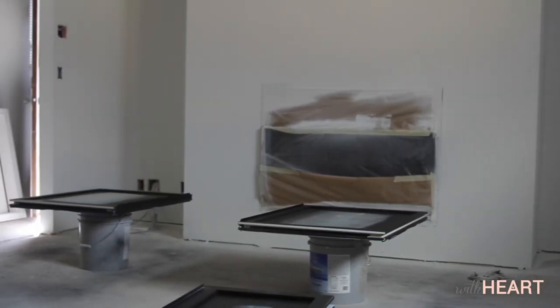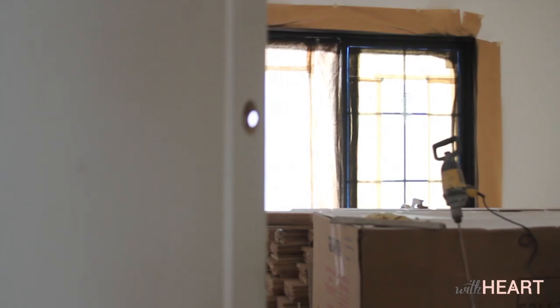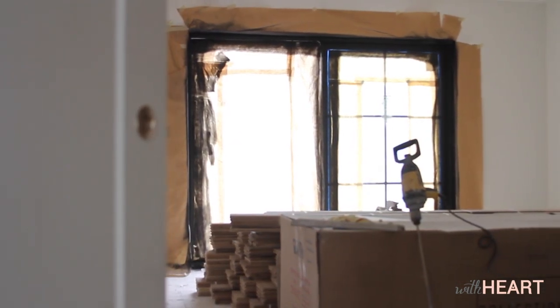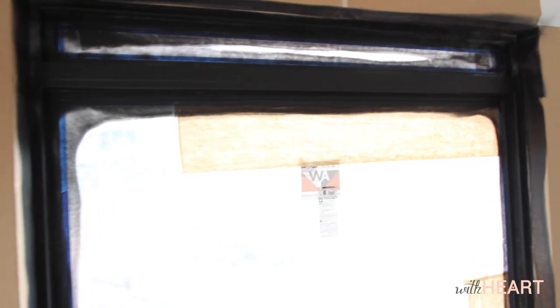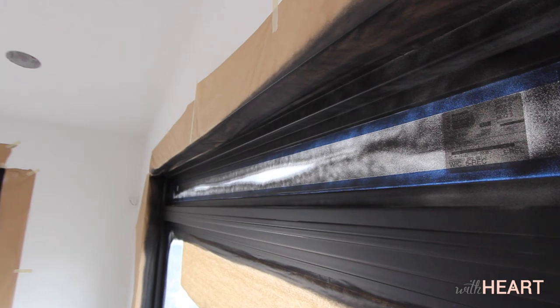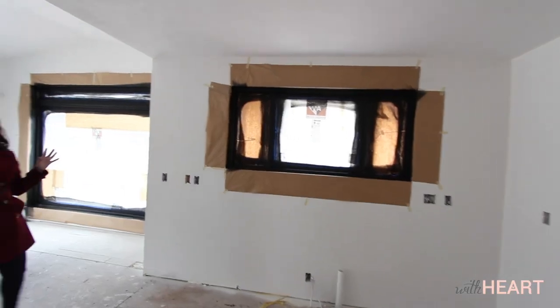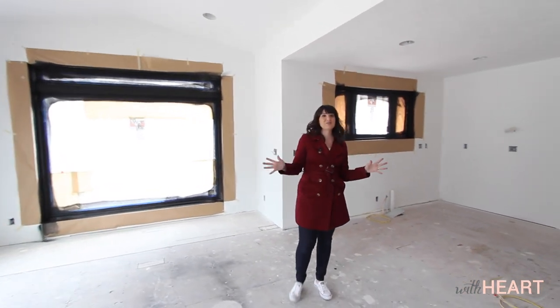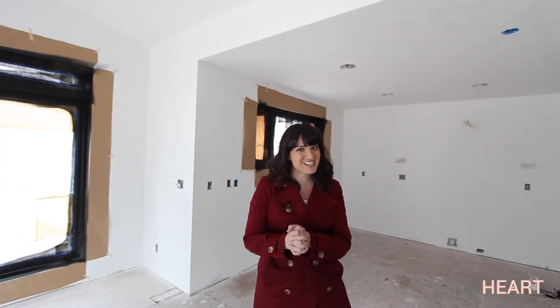Although paint dries fairly quickly, it can take up to 30 days to fully cure. So the longer you can wait, the stronger the finish becomes. After a few days, we put them back together and thankfully nothing sticks and the windows operate well. I cannot wait to finish painting them the second coat and peel off all this paper. I know it's going to be dramatic and beautiful. Stay tuned right here to With Heart for the big reveal.